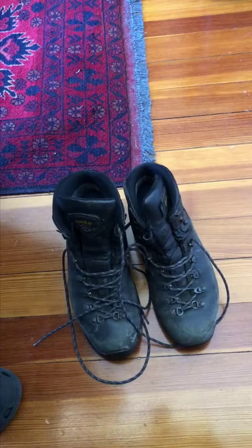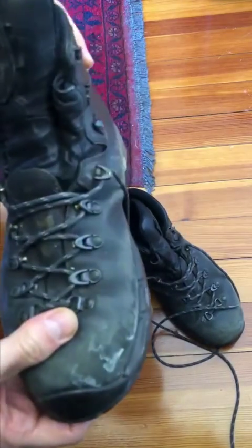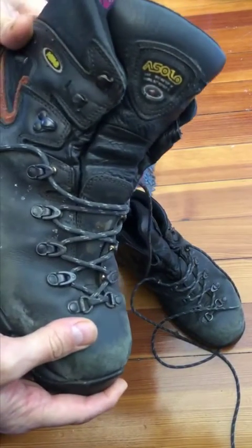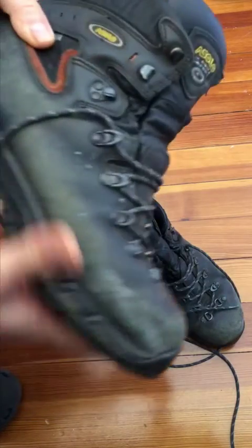Here are my hiking boots. If you look, the leather uppers look to be in pretty good shape. And of course, the soles show some wear, but they're still in pretty good shape.